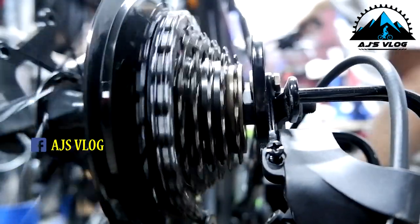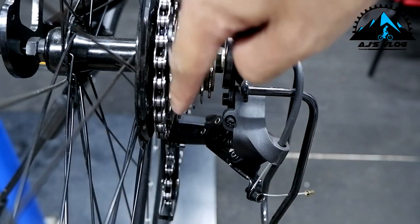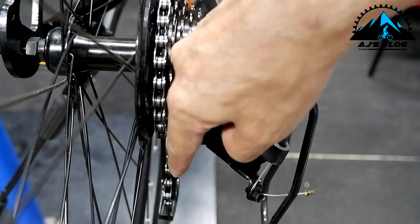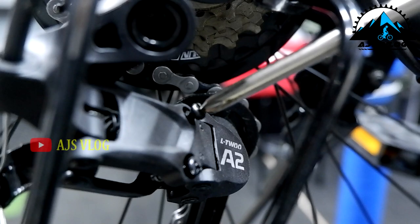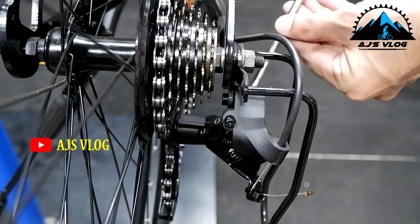After this, shift over to the first gear. Again check if it is in one line. Adjust the screw until the derailleur is in one line with the first gear.